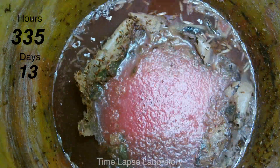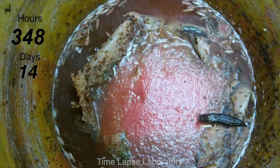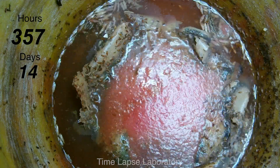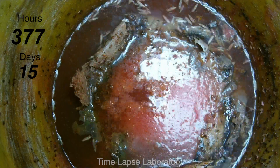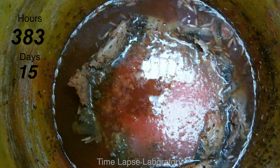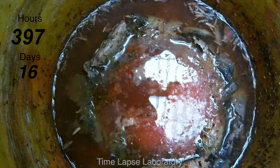Because I knew there were still solid pieces of the watermelon under the liquid, I decided to let this go for a few days more so I could really make sure I captured the full decomposition of all the solids. One thing I found really interesting at this stage of the time-lapse was that any above-the-surface pieces of the watermelon rind were absolutely covered in maggots. You can see the center of the watermelon keep collapsing in on itself as decomposition continues.